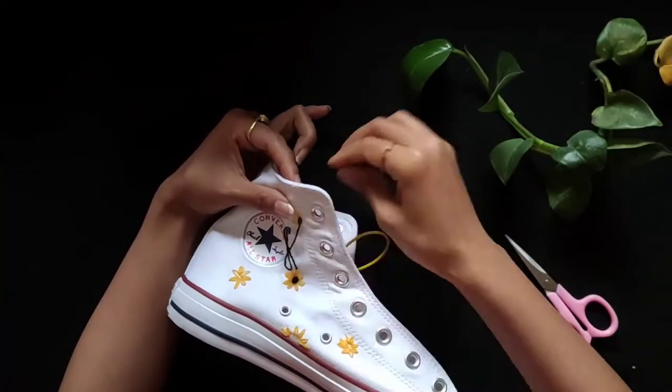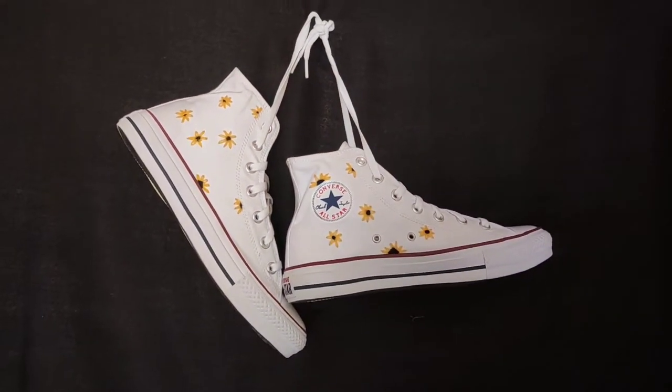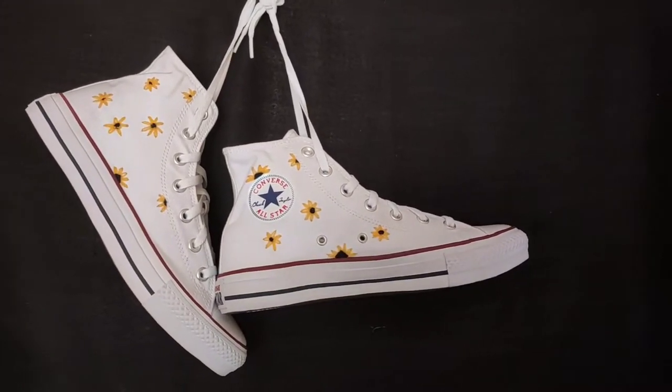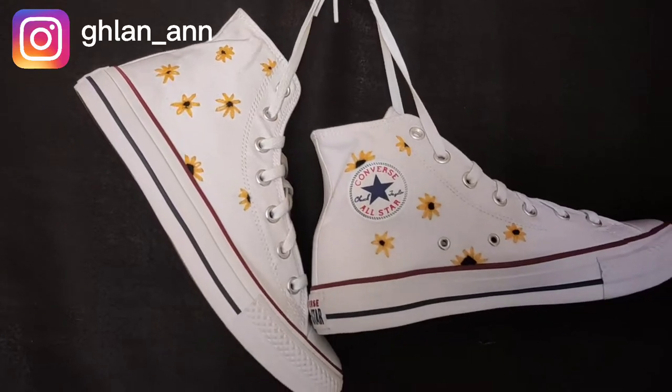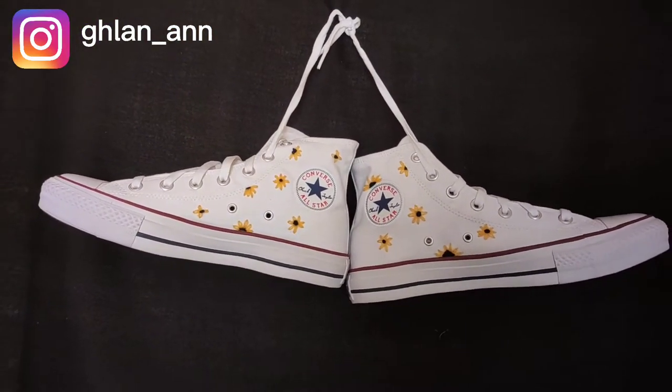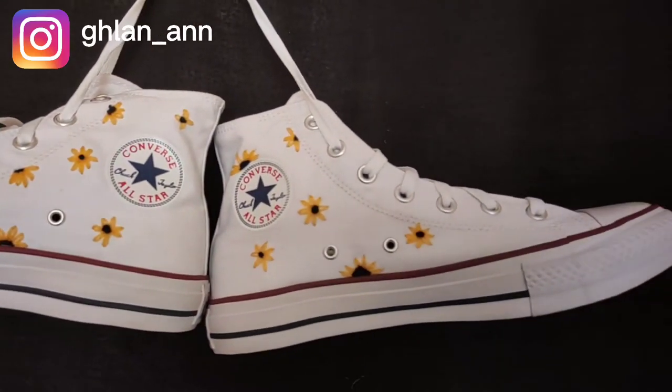This is the final touch-up and we are done! See how pretty it turned out. If you want to purchase this, please DM me on Instagram — the link will be in the description box. I hope you like this video. Please like, share, and subscribe!